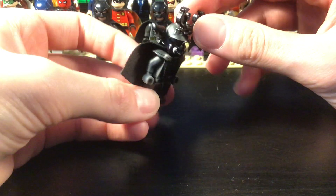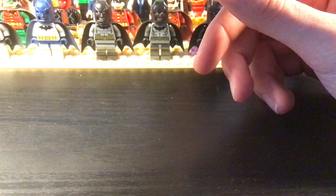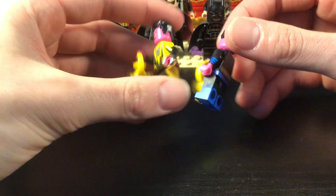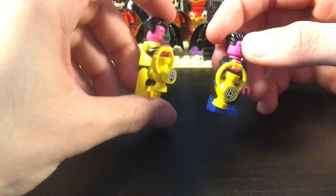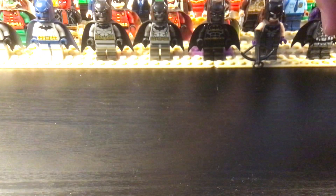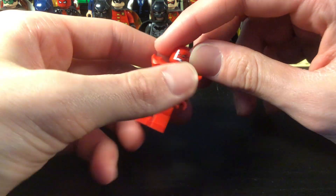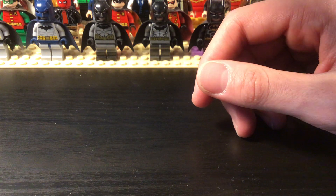And then we have Ares, based on the Injustice armor that he has. Now we'll get into the Green Lantern villains — just a few. Sinestro — pretty dope. And then a work-in-progress Atrocitus. I want to make more Green Lantern villains but it's kind of difficult to do that.